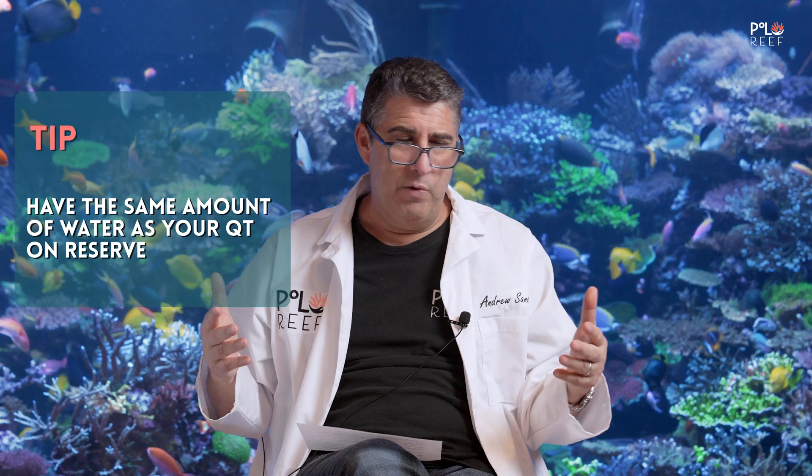Another big important tip: a lot of people quarantining don't have enough water on hand. Things come up in this hobby where you have to alter course, change meds, add an antibiotic, and you have to do water changes with that. Sometimes ammonia spikes unexpectedly, and after Prime makes the water cloudy four or five times, you're going to want to change that water anyway. Don't do this without having at least the same volume of water stored as your quarantine tanks. We do 80–90% water changes every four or five days.